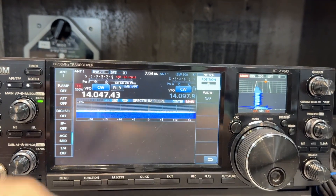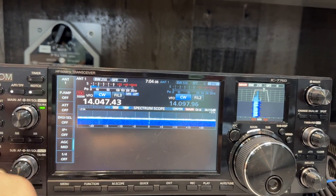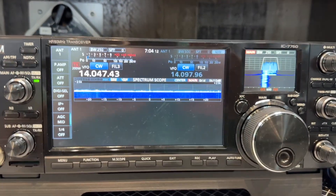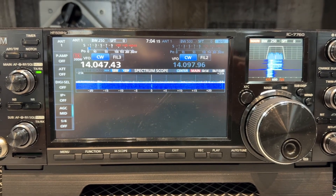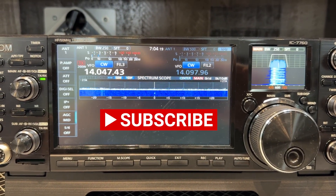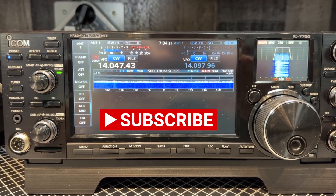I'll leave you with this. I'm gonna turn off all the help — no notch, no audio peak filter. So you folks that are into CW, there's just some little tips for the IC-7760.